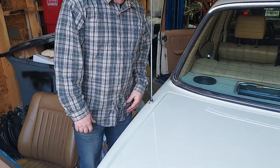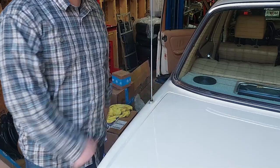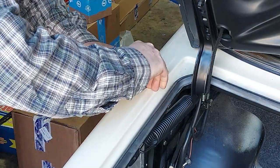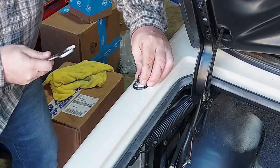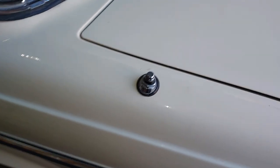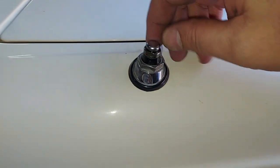This antenna is now working perfectly. It just needed to come out, go on the bench, and have me tinker with it for a minute. Everything is now lubricated, the mast is fully lubricated, and this thing is working outstanding. Now I'm just going to put the nice Hirschman antenna cover back on. Look how nice that looks — no chips or pitting, extremely nice condition.